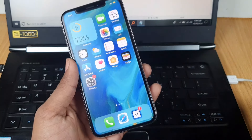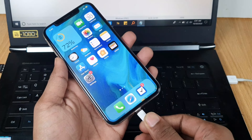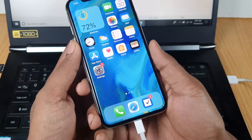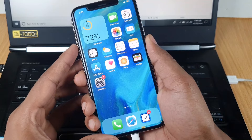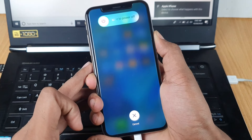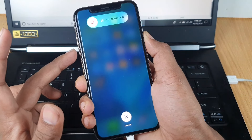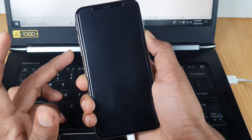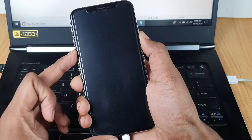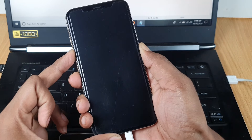Now I'll practically show you how to do it. First, connect a USB cable to your phone — I'll connect it now. Press volume up, then volume down, then press the power button. When it turns off, immediately press the volume down button. After five seconds, release the power button but still hold the volume down button.